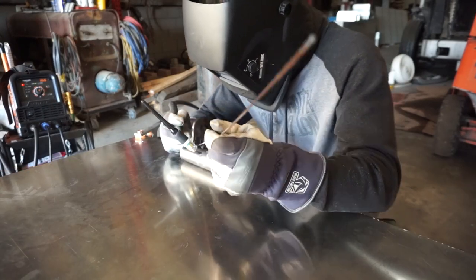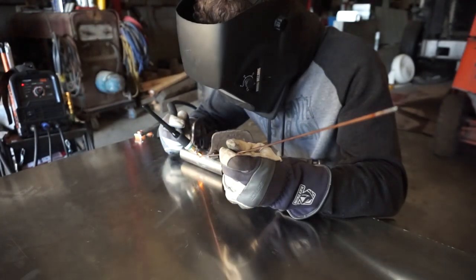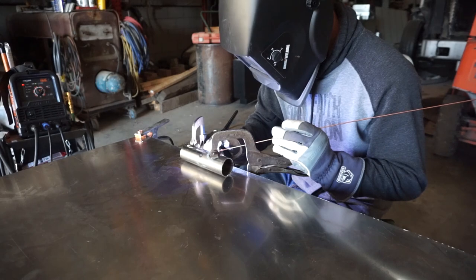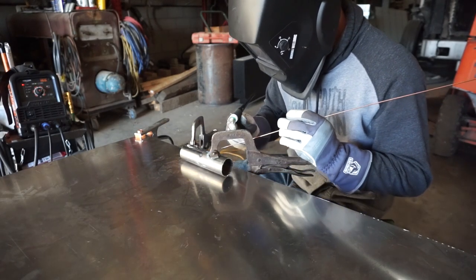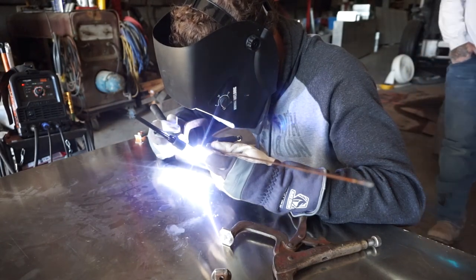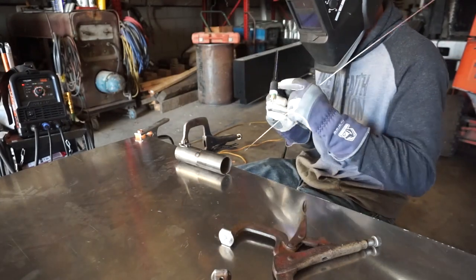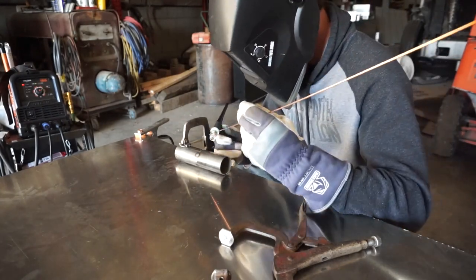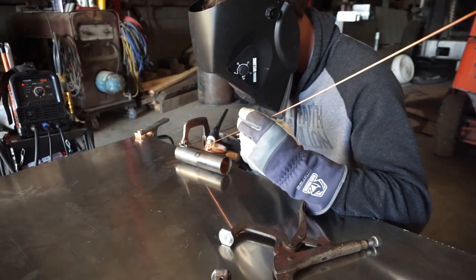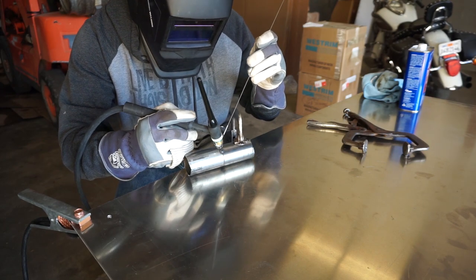Any welding process can be used to combine the pieces as long as proper heat control is applied in order to not blow through the material. I'll be TIG welding as this is what I have the most practice with. The final step in the early stage is to practice welding pipe. I personally don't have much experience welding pipes and tubing, nor welding steel this thin, but there isn't a huge skill gap between simple butt joint welds and tubing welds. Adequate practice and technique will make this a breeze.